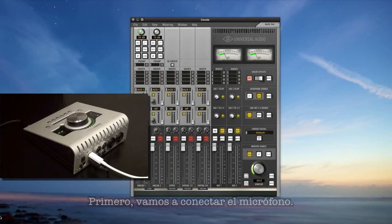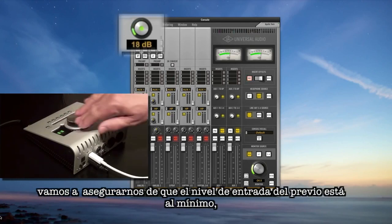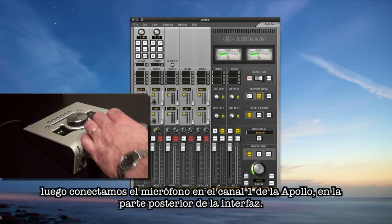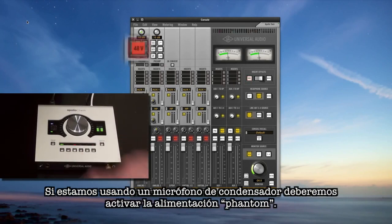First, let's plug the mic in. With the Apollo console app open, make sure the input gain is turned all the way down and connect your mic to channel 1's input on the back of Apollo. If you're using a condenser mic, turn on the phantom power next.